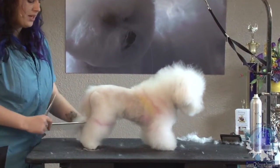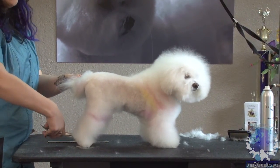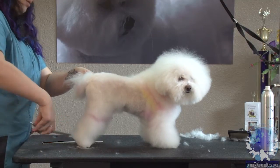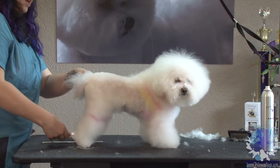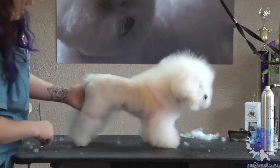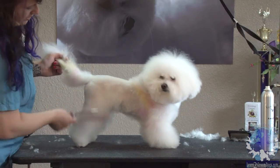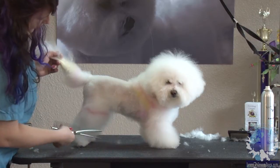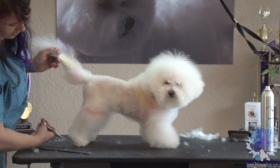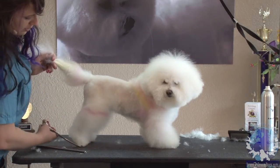I'm going to do the same thing to the inside of the leg — I'm lifting his opposite leg and doing the exact same thing to the inside of the foot that I just did to the outside. Combing it all down and neatening it up so it doesn't drag the table. Now I'm just going to go ahead and neaten up my scissoring on this fluffy little leg. Sometimes you'll notice little spots that you missed, and you want to go back and nip those real quick, and that's perfectly fine.